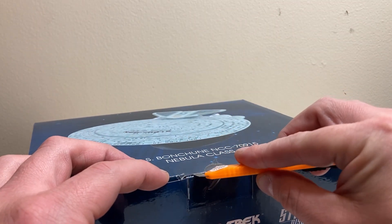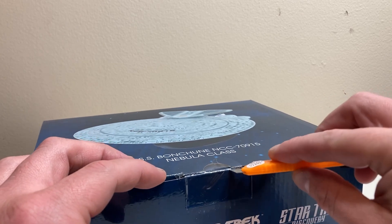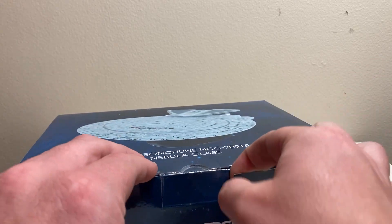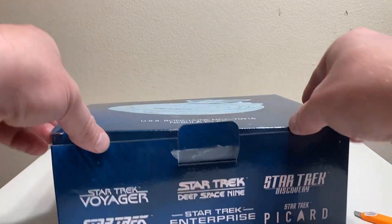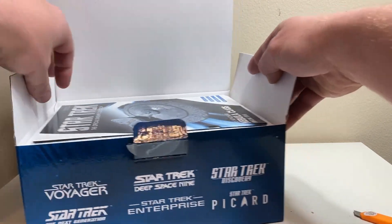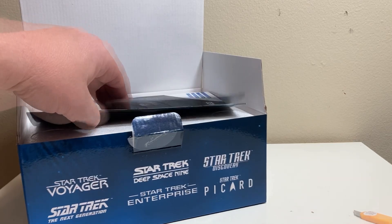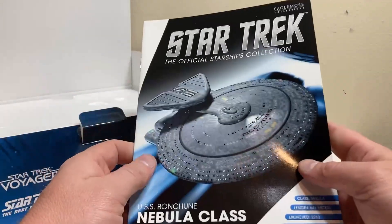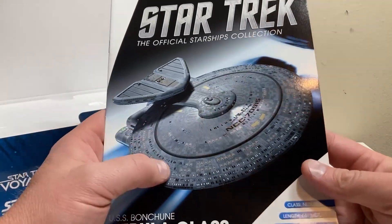Let's start cutting the remaining tape and be really careful about this. Nice and easy, nice and easy. There we go — we got our nice pocket-size magazine. Let's take a good look at that first, then put the box cutter away. On the front we have the Nebula class USS Monsoon right up front and center.